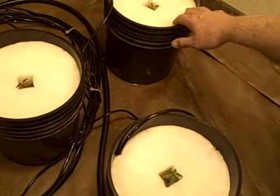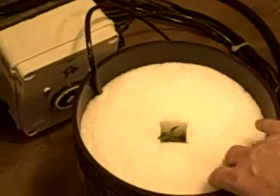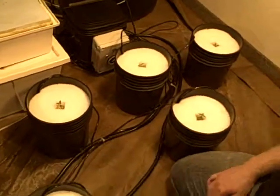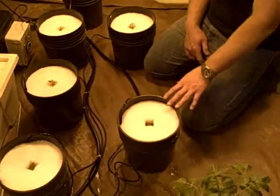One thing I want you to notice is how stark white the tops are and they're remaining dry. We have the flood set so we're not wetting the top, but the root mass is getting plenty of nutrient, plenty of oxygen, plenty of water.